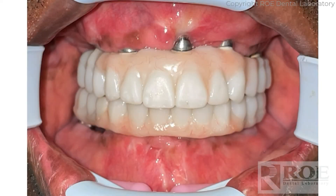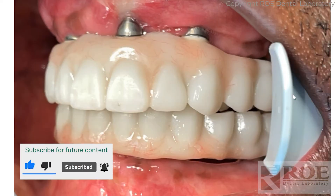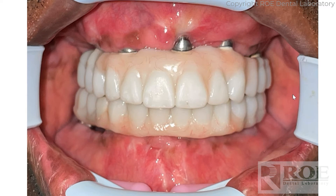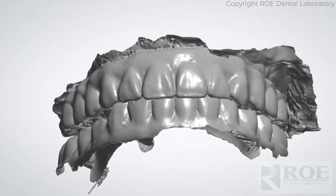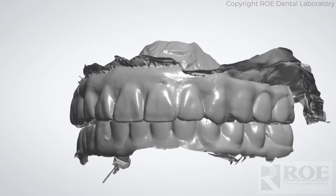This video will show the records for a double arch non-surgical eye cam case. The doctor sent us some photos and these can be helpful. As with all of our photos — left, right, center, straight on, in occlusion — that way we can verify the bite. The next set of records is scanning the prosthetic seated in the mouth and the bite.